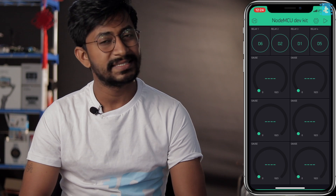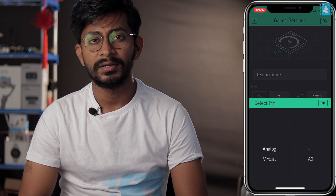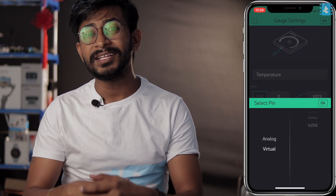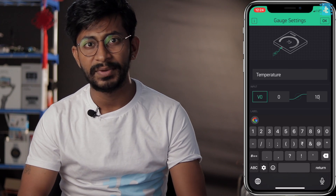For the sensor gauges, tap a gauge, give it a name — for example 'Temperature' — then click on the pin and select a virtual pin. A virtual pin is essentially a variable used in the code. If we select virtual pin V0 here, in the code we assign the temperature value to V0, and that data gets displayed in the gauge. Select virtual pin V0 and set the range to 0–100.